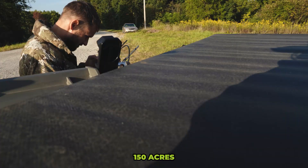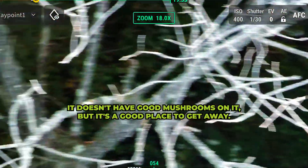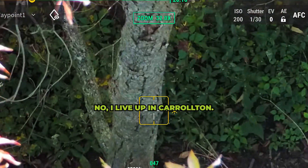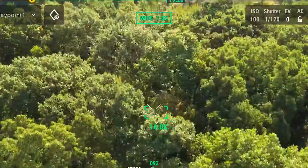What is the property size? 150 acres. It doesn't have good mushrooms on it though. But it's been a good place to get away. So you don't live down here? No, I live up here. I called up the Ohio State Extension.